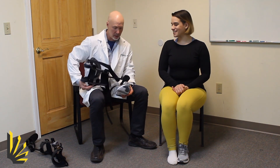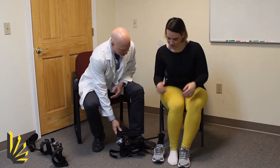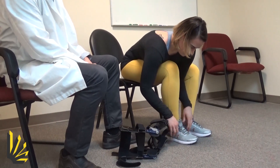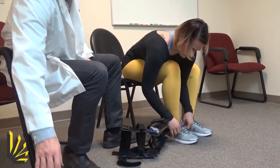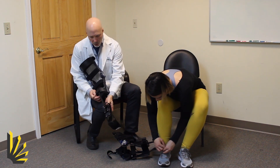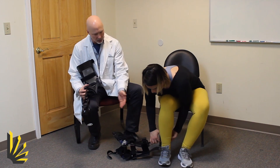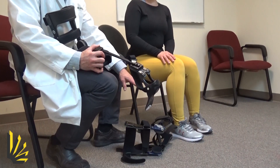This is Gwen. Gwen doesn't need a knee brace — thank you for helping us, Gwen — but she's here to demonstrate it for us. We're going to put that on there. You'll notice that the Mastid Knee Brace has a telescoping part, and right now it's set at the very top part of the telescoping, which allows her to put the shoe on without the brace getting in the way.